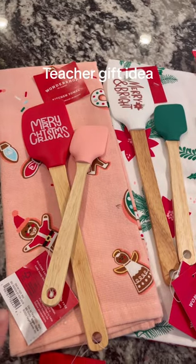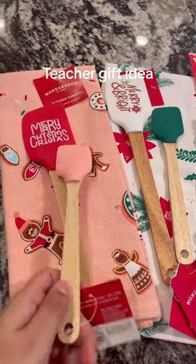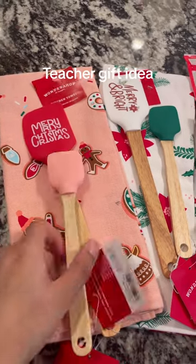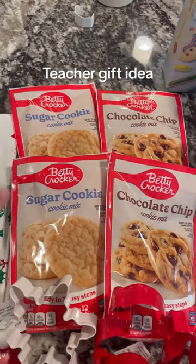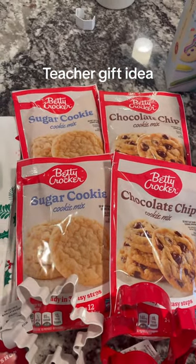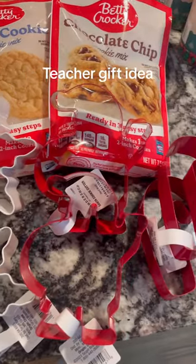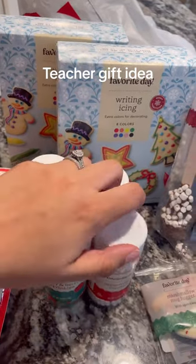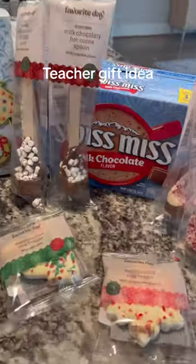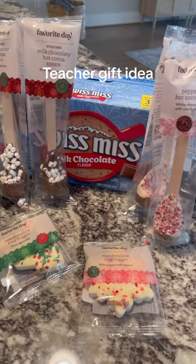I got each of them a little tea towel that I thought was so cute, and then corresponding little spatulas — they were so adorable. I got them both a set of cookie mix: one sugar and one chocolate chip for each of them. And of course, what is making cookies without some cookie cutters? I got them icing to go with it, and then both just some sprinkles. I also wanted to throw in some hot chocolate, so I got these hot chocolate mixing spoons.